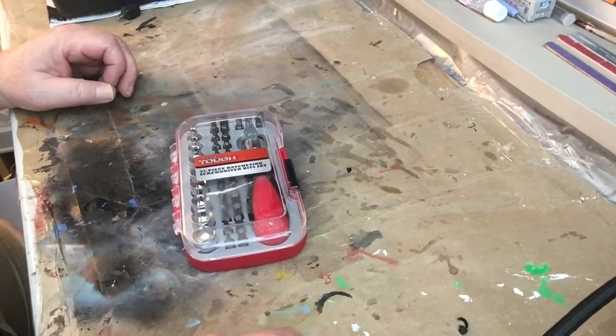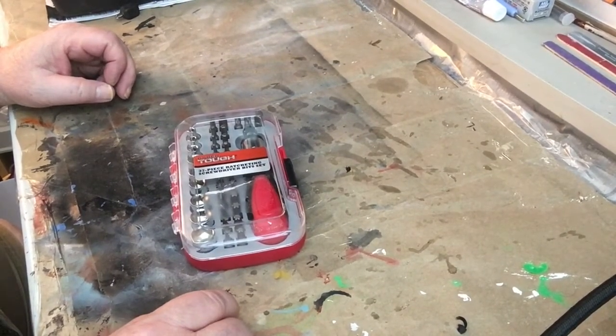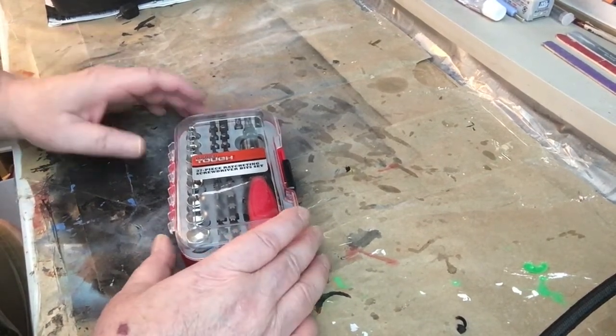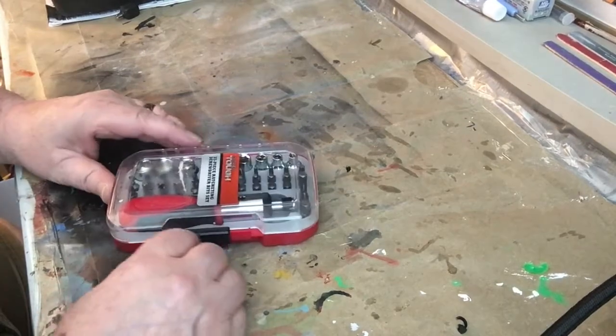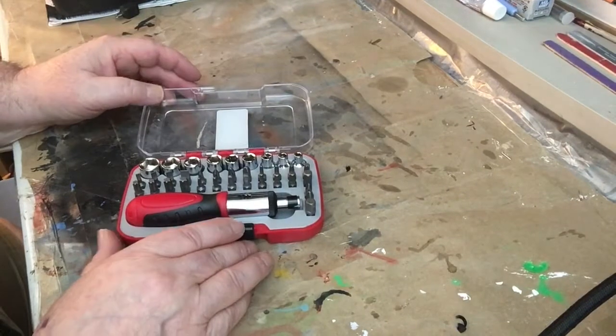GDCAP26 here, just doing tips and reviews in the hobbies. We've got the Hyper Tough 37-piece screwdriver and bit set. I got this off of eBay — needed a small kit for a screwdriver and sockets, and here it is all opened up.